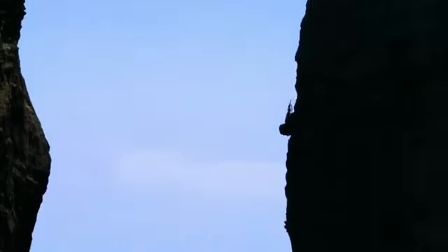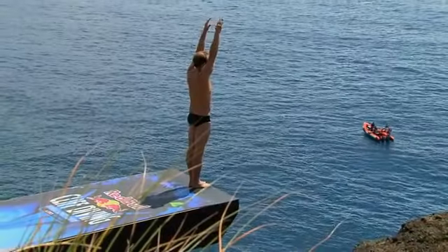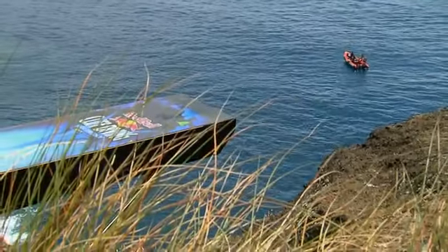We're labeled as cliff divers, and that's something we're all very proud of. If you look at the history of the sport, that's definitely how it started — directly from the cliff face. What happened is the evolution of the sport has really pushed us to where we're standing on a platform that's built on a cliff, and that's really so we can do the more technical and difficult dives.